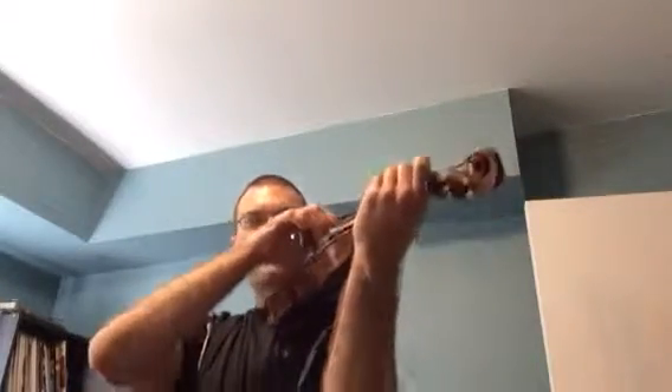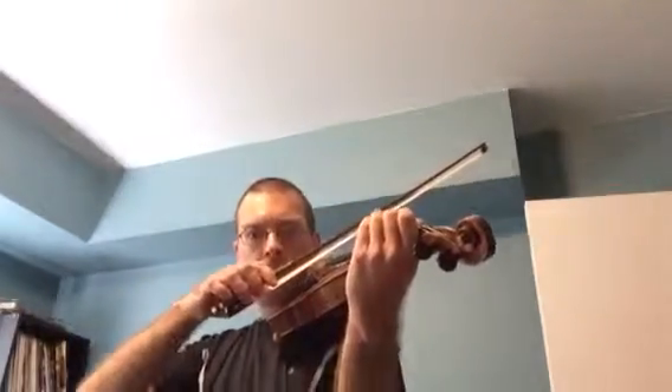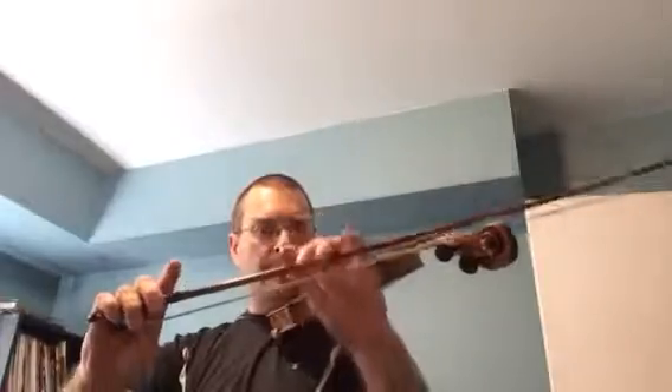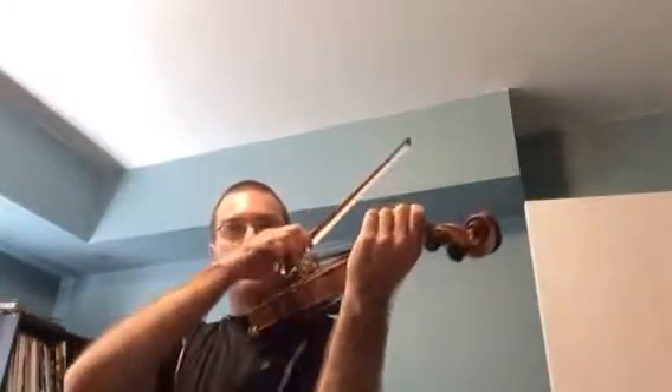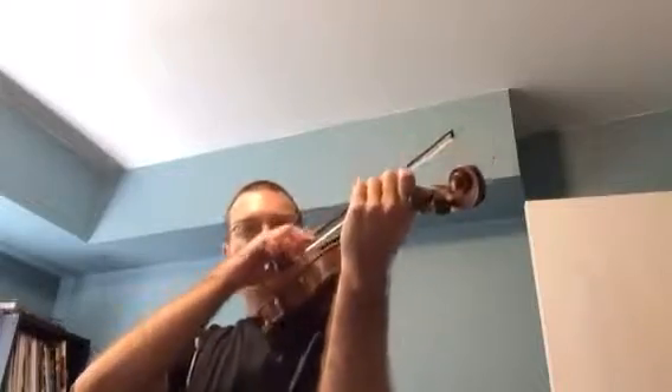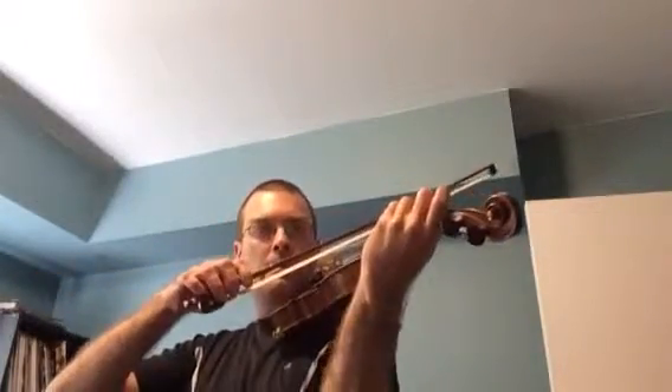So here it is again. You're only going to use about that much bow for the last note. And here's the other ending: full, full, slow.